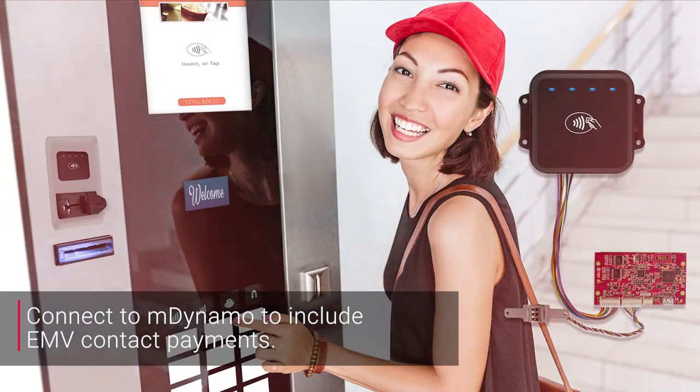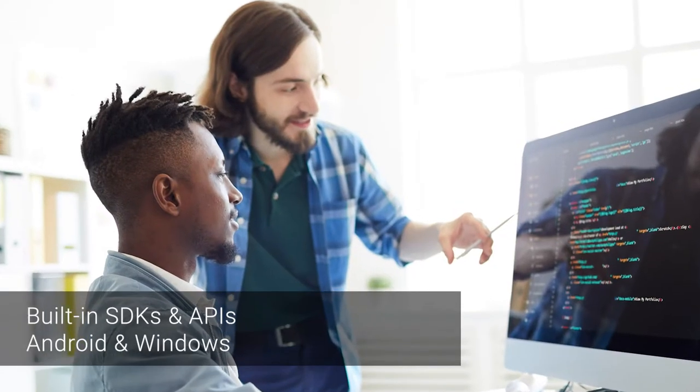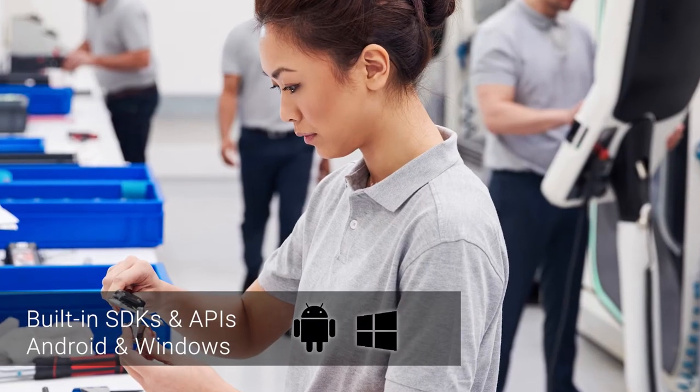DynaWave supports USB or UART connection, and readily available SDKs and APIs for Android and Windows operating systems.